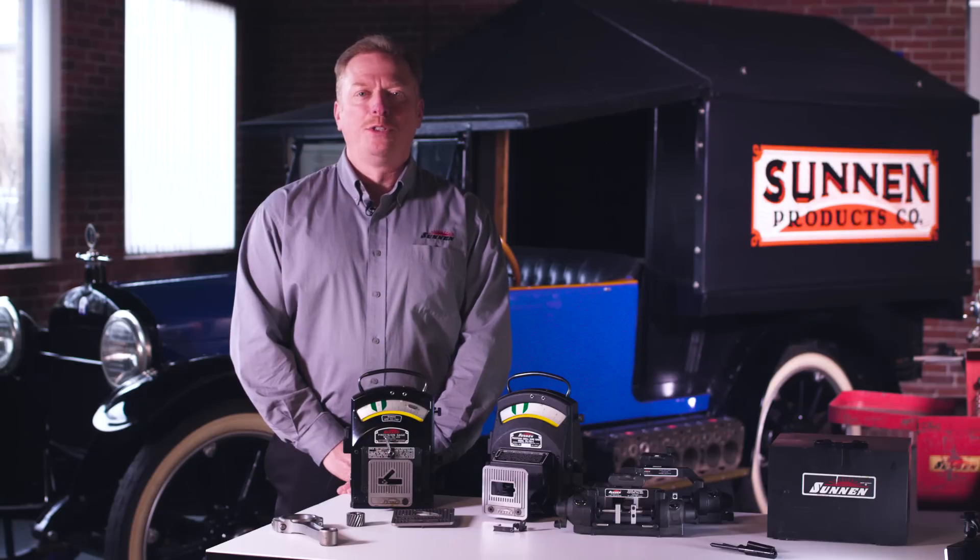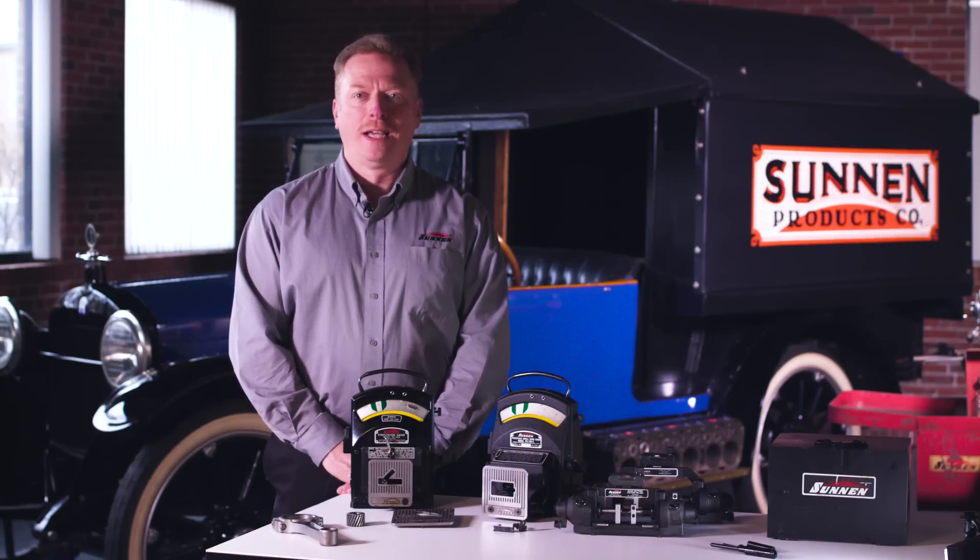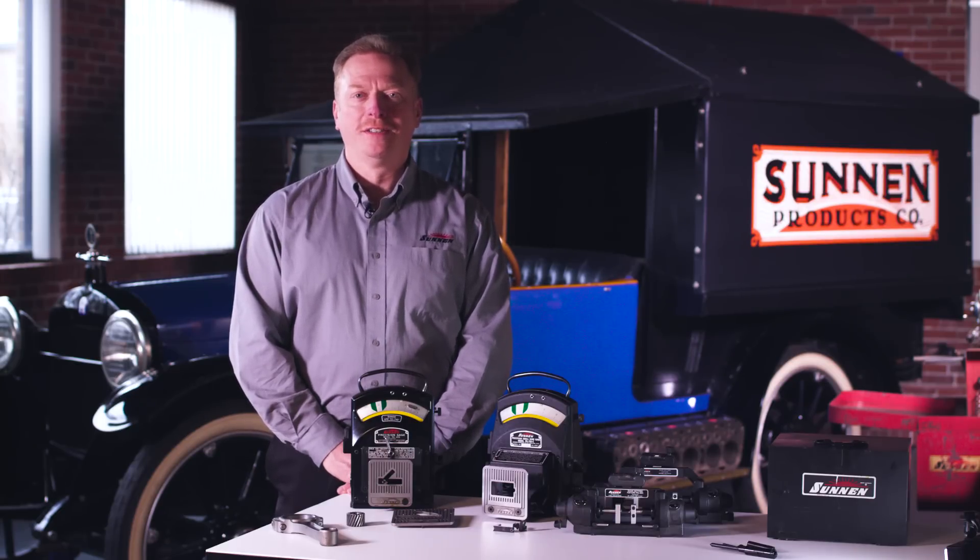Hi, I'm Jim Carr with Sun & Products Company. Today we're here at the museum at the World Headquarters in St. Louis, Missouri. I'd like to take just a moment of your time to show you our PG bore gauging system.